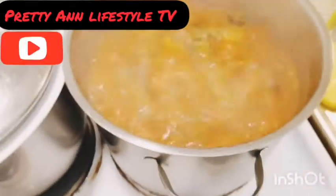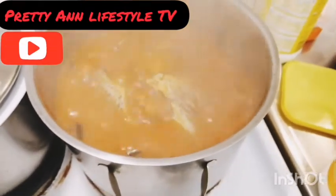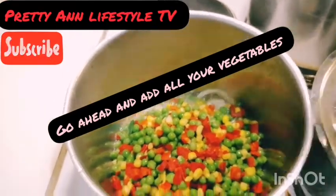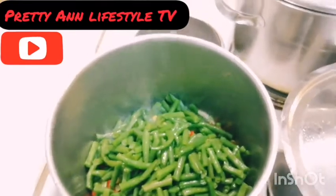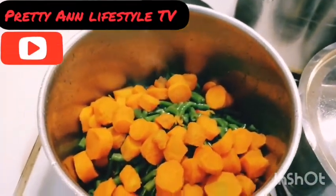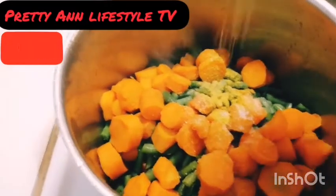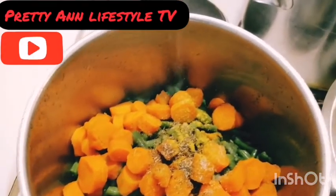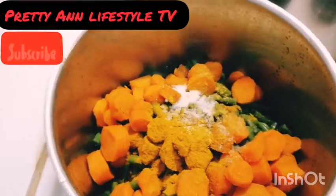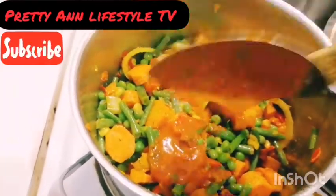I will just check on my pepper soup — let's see how it's doing. Wow, the pepper soup fish is doing well. We'll allow that to cook for a while. Now I'll go ahead and spice it — add sauce, curry powder, and mix it together. I have mixed it up, so I'll go ahead and add the hot pepper. This is tomato blend.